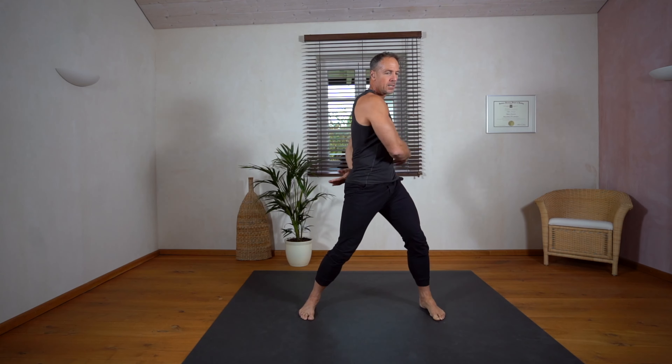Now we are doing some bent arm shoulder circles. Also move your shoulder blades, and feel it the other way around. Feel your ribs, your trunk, your shoulders.